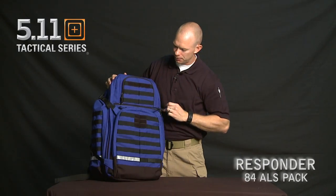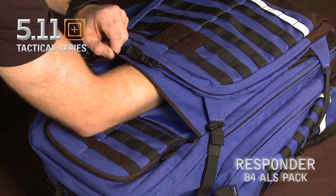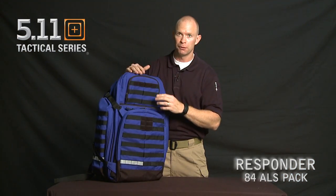We also have a large, deep pocket right in the front that goes all the way down — a great place to put in things like splints or anything that you wouldn't want to have to fold in half.